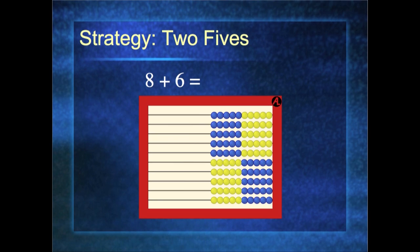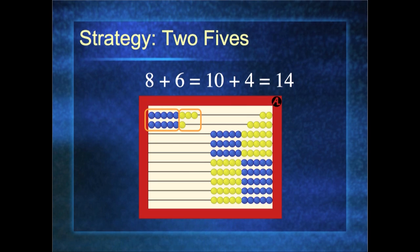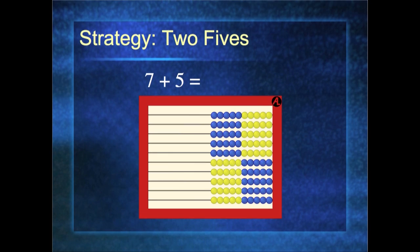Let's do another strategy called the Two Fives strategy. Eight plus six: put eight on the first row, six on the next. Before doing anything — can anyone see the answer? Look at how many blue beads you have. I have two fives, or ten, and how many left over? Four. So eight plus six is one ten four, or 14. This is my personal favorite. Let's do seven plus five: seven on the first row, five on the next — look at that, you can see the answer. The answer is ten and two more: there are ten blue beads and two more. My answer is 12.